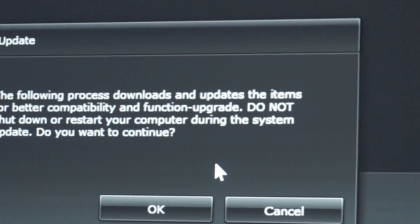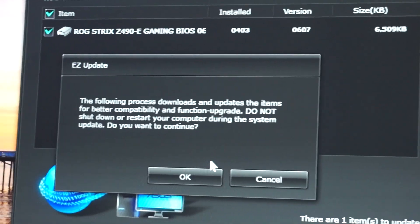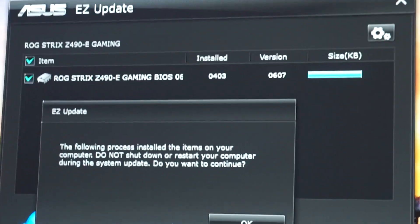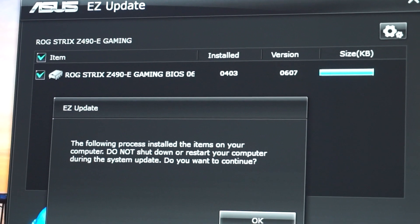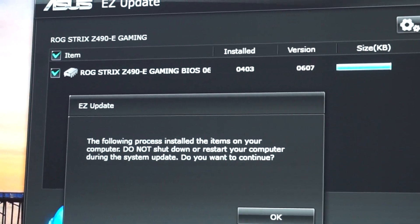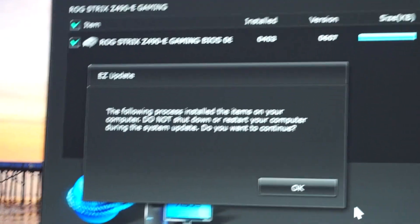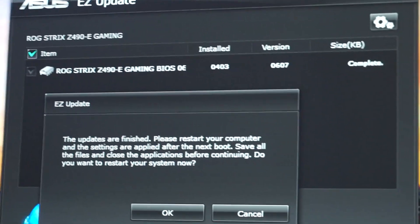With the ASUS Easy Update software it's very straightforward. Click OK. It has been downloaded. The following process installs the items on your computer — do not shut down or restart during the system update. Do you want to continue? OK. And now simply wait.